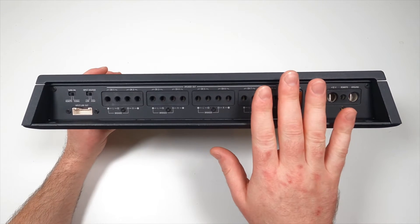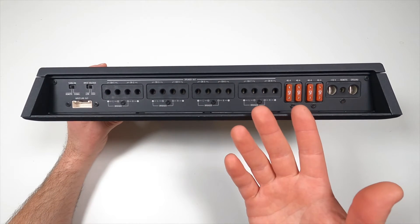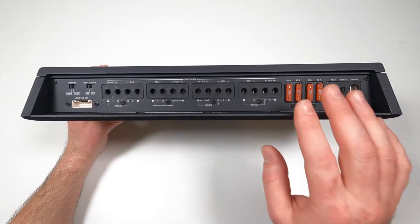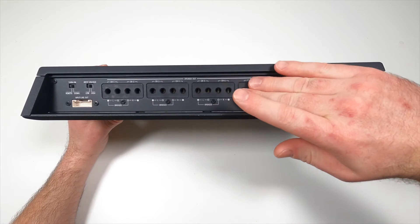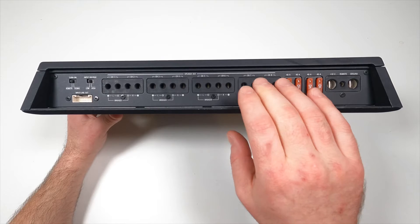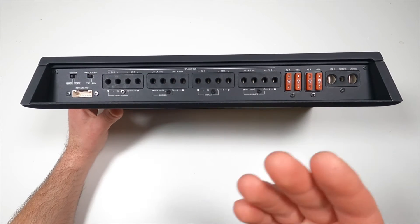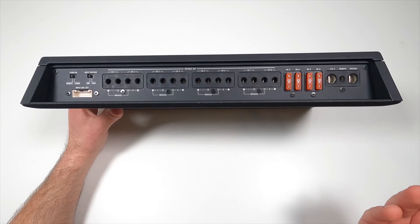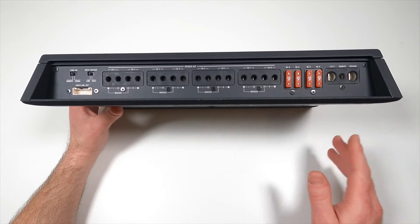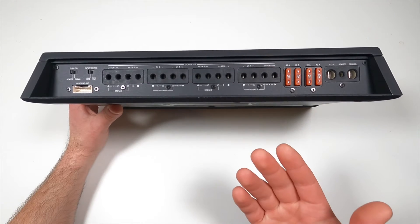The amplifier I'm using today is the Sony XM8ES — this is an eight-channel amplifier. I'm only actually going to be using six of the eight channels for this setup. I might use the remaining two in the future if I decide to further break out those mids and tweeters and remove the active passive crossover network. But today I'm only using six, and those mids and tweeters are going to be combined.